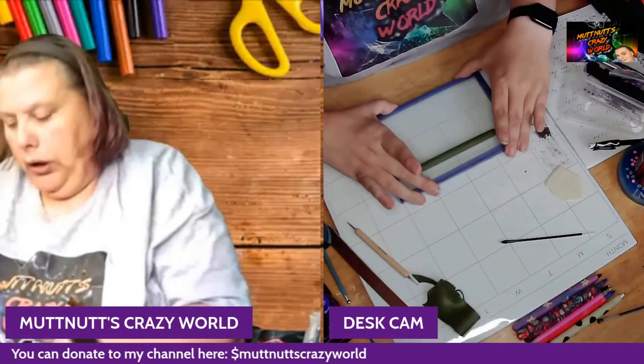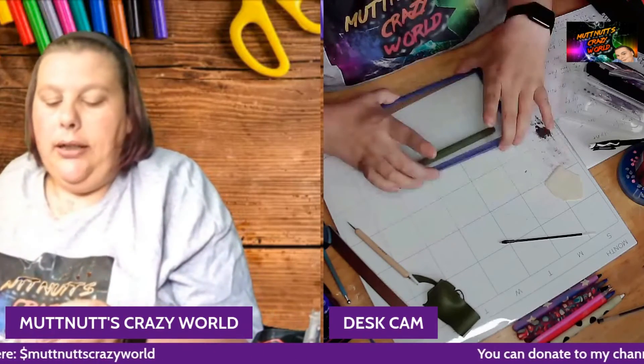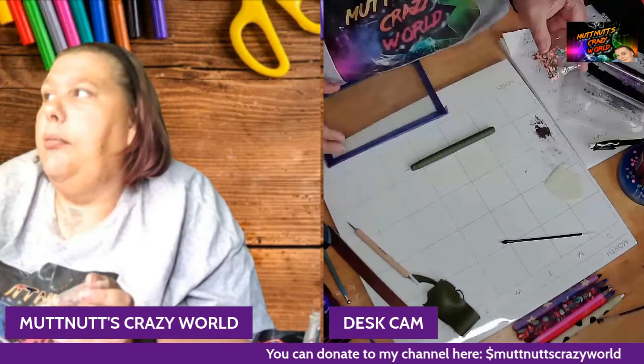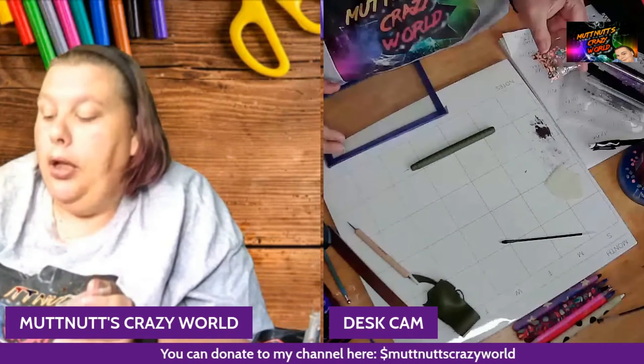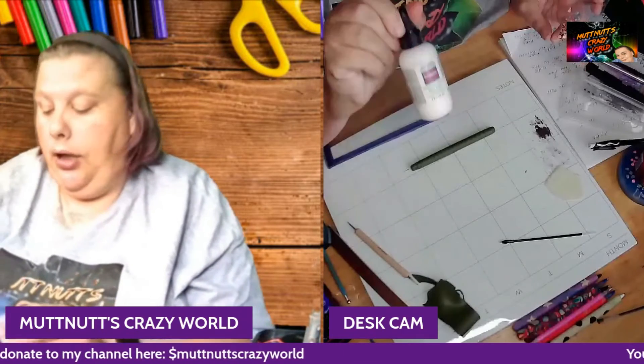I'm going to show you how to add raw clay to raw clay. If you're going to add baked millefiori slices to raw clay, you're going to have to use some liquid clay adhesive, because raw clay and baked clay do not stick together that well.